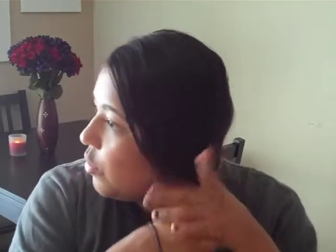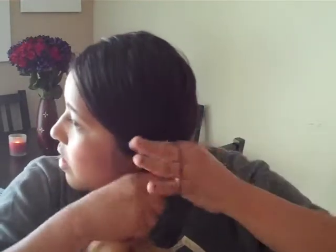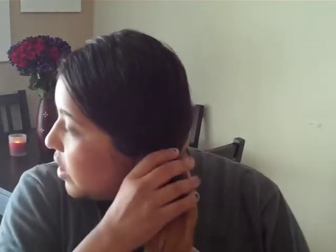Okay, so you're going to grab one of your hair ties and put your hair in a ponytail. Then you're going to split your ponytail into two even sections, just like this.